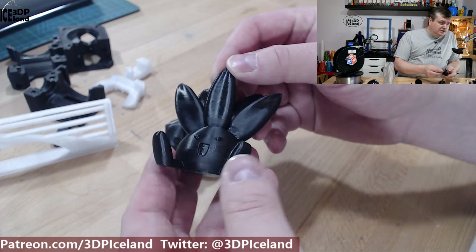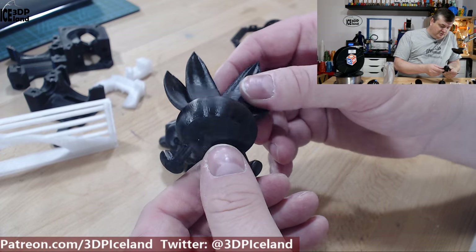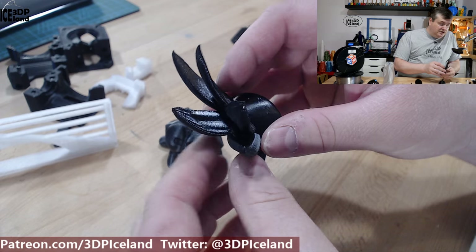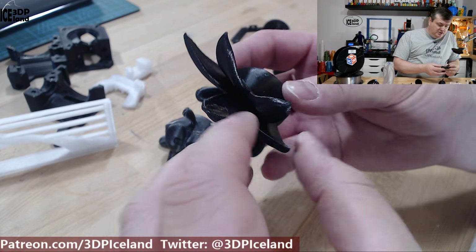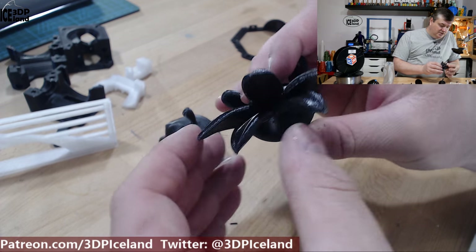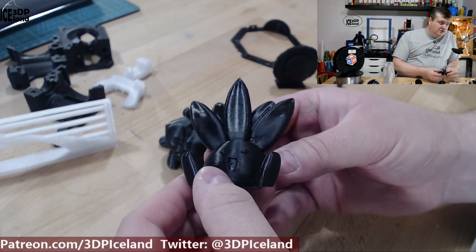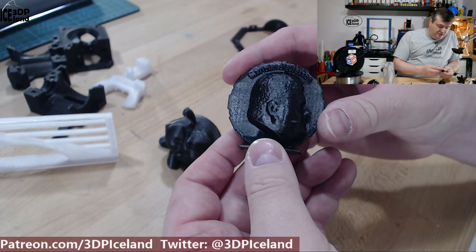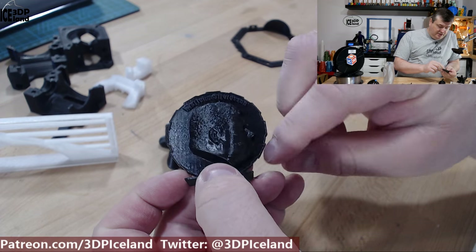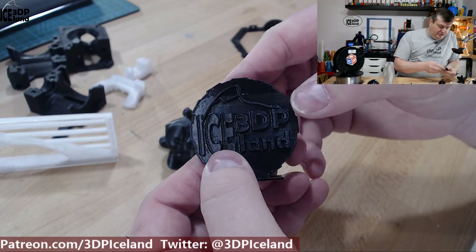Here's the Otis model by Gareth. This was also coming out excellent — no issues. And here I didn't have any stringing issues. I sometimes have stringing in between those fangs, but this was coming out excellent. And my MakerCoin came out excellent. There was a tiny amount of stringing here in the face and in the letters, but other than that it came out excellent.